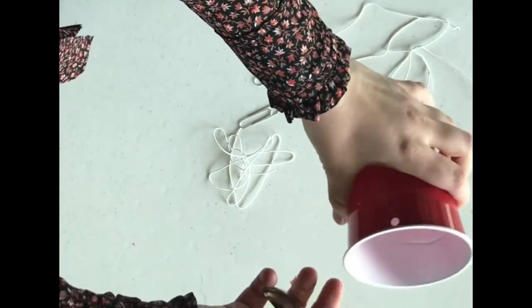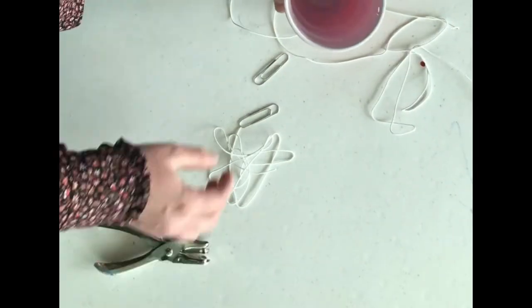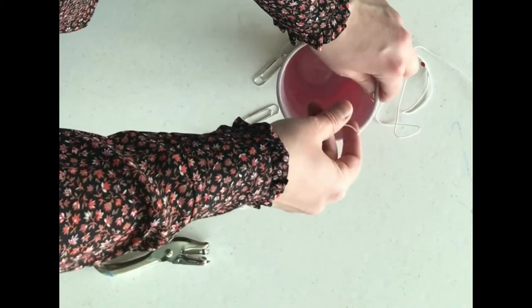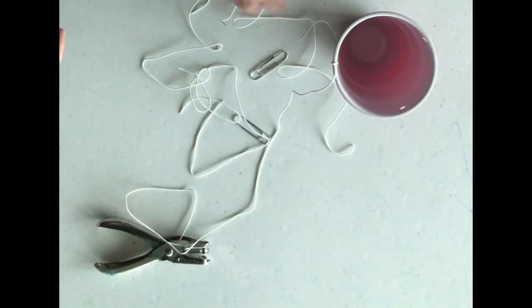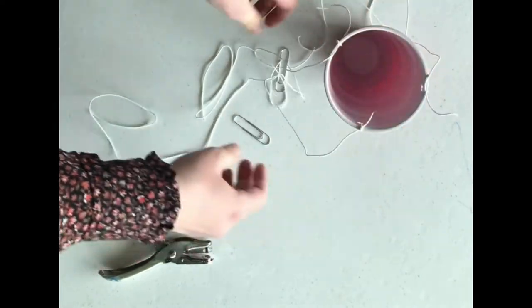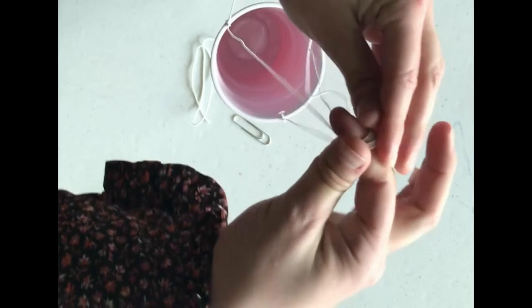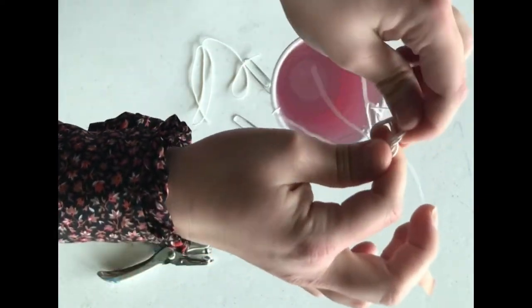First, use a hole punch to poke three holes equidistant around the cup. Make sure to poke a hole in the bottom of the cup as well, where the paint will flow out. Cut three pieces of string that are equal in size and tie one string on each hole, then tie all the strings together at the top of the cup.